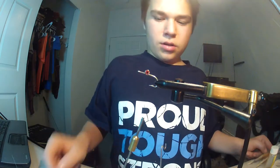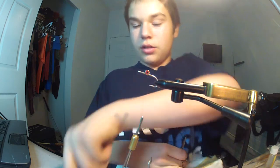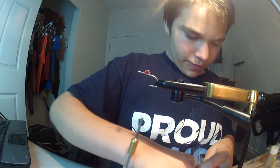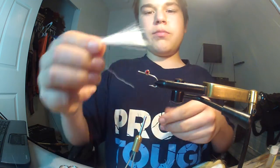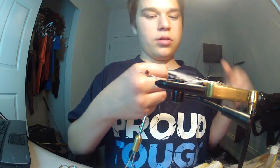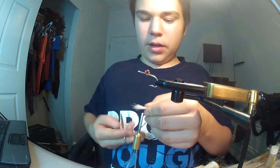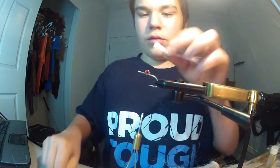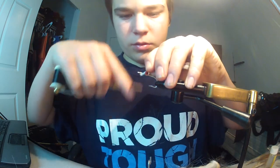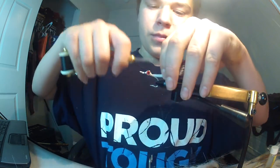Then you want to take your white bucktail. You're going to take your scissors — don't want to use your nice ones, as Tim says — cut the bucktail. Just cut it in half. You're going to take a very sparse amount, grab them by the tips and pull them out to get a nice even bunch. You want to make sure it's securely tied down.